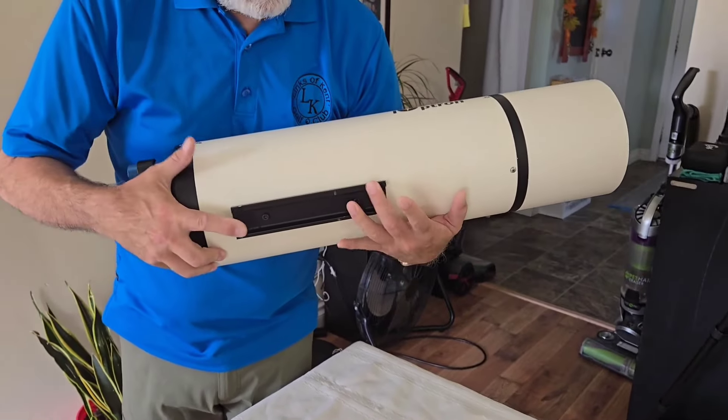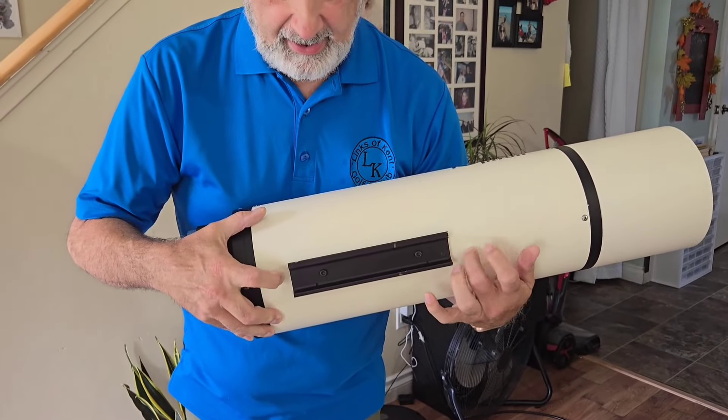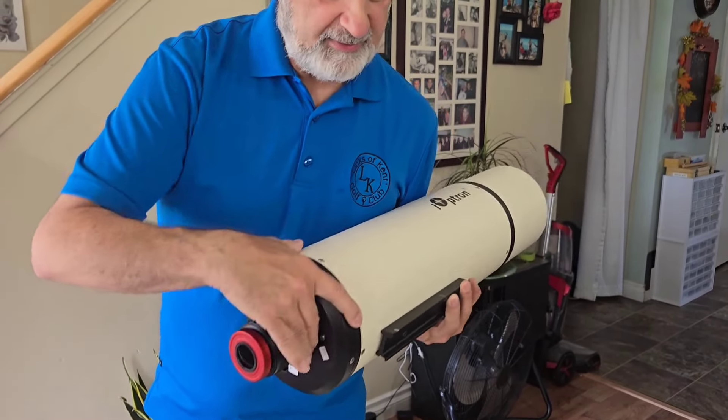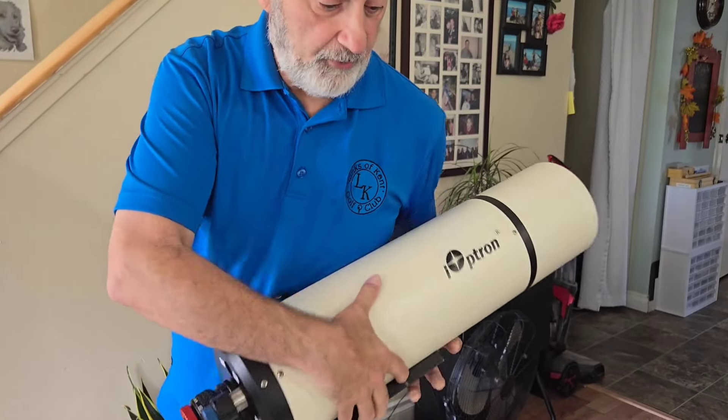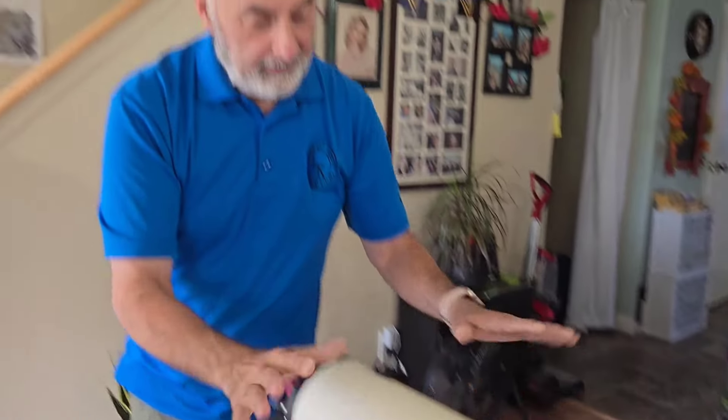This Vixen bar is held by two tiny little screws that are bolted right through the case — they're like tiny screws. So when I was touching the focuser, this is just wobbling back and forth. The weight of this telescope is in and around 22 pounds. Add some gear in the back and you're probably like 25 pounds.